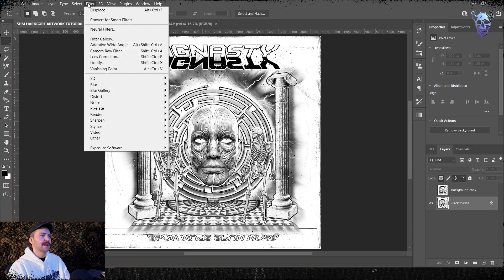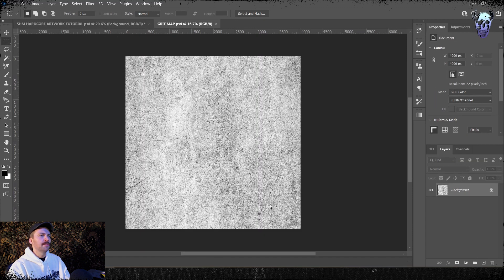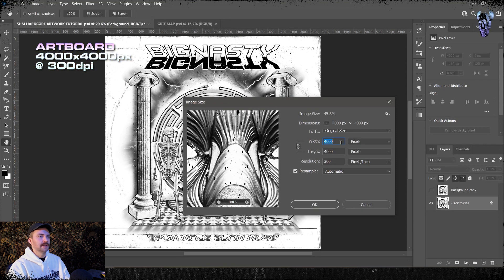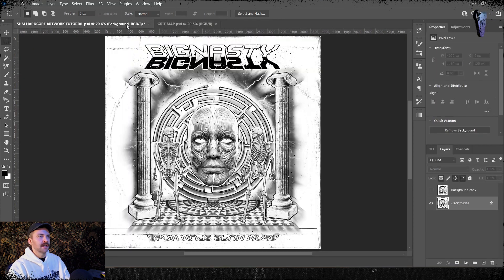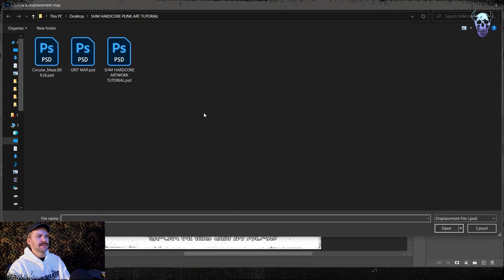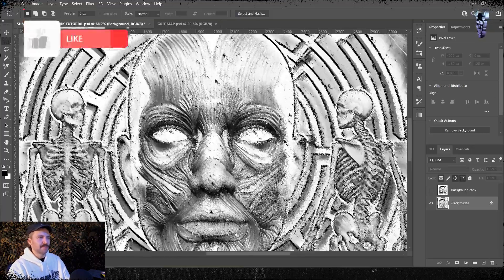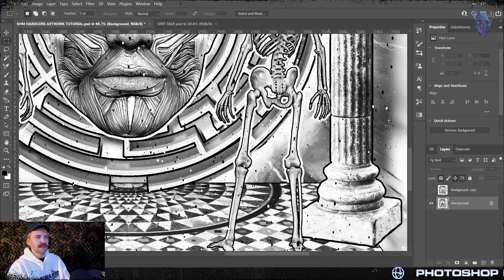The easiest and quickest way to do that is to go up here into Filter, into Distort, and then into Displace. I've opened the grid map here — this is basically going to be our texture map and it's 4000 by 4000 pixels, the same as our image. We're going to be able to disregard a lot of things because our texture map is the same size and resolution as the image we want to displace. When you displace and distort the image, we have a scale of 10 and 10. We don't need to stretch to fit or repeat edges, it doesn't really matter. So we're going to open the grid map, click the PSD of the grid map and press open.